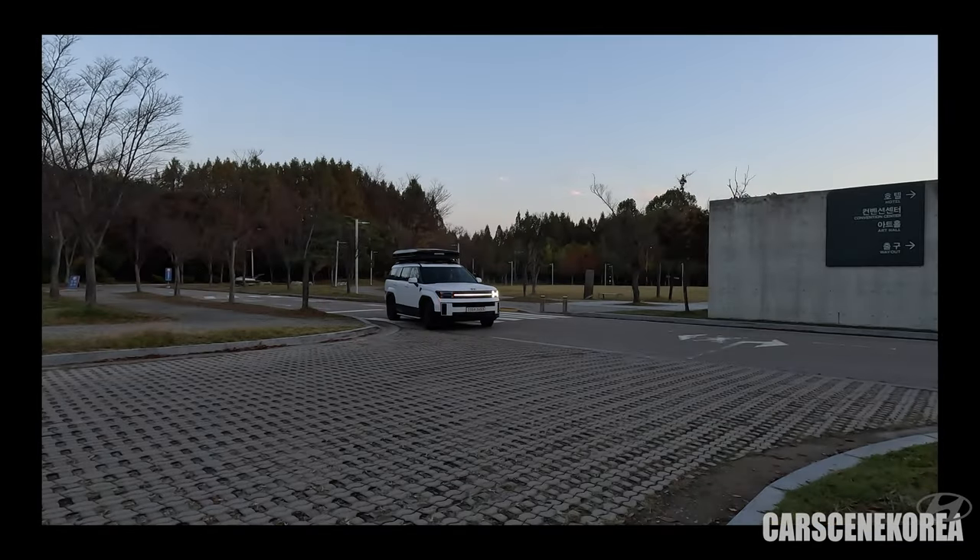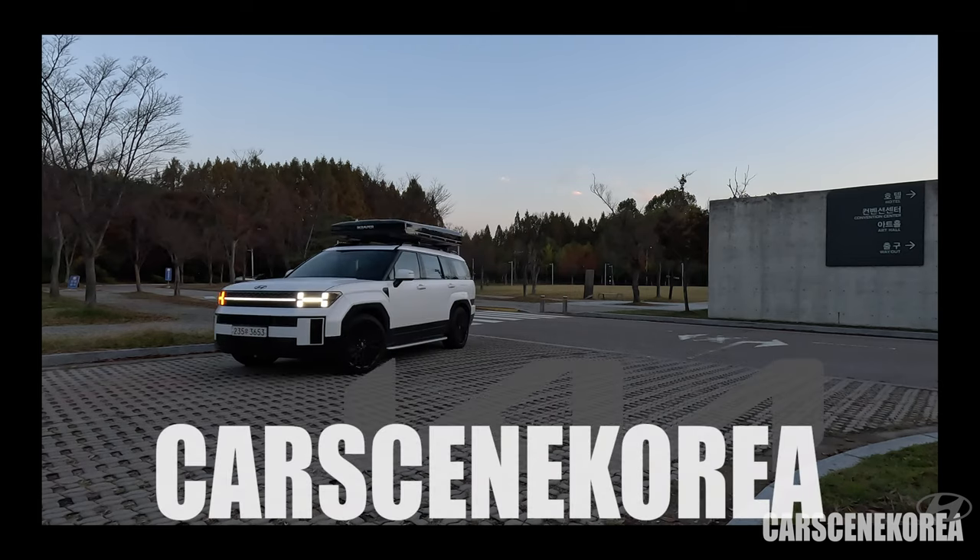You tell me how close it was. Welcome to Cars in Korea. I introduce newly released Genesis, Hyundai, and Kia cars.